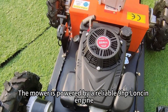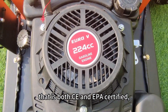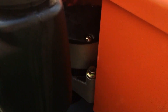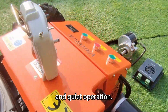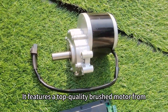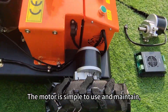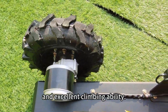The mower is powered by a reliable 9hp engine that is both CE and EPA certified, ensuring performance and environmental protection. We have a high-efficiency motor for reliable and quiet operation. It features a top-quality brush motor from a well-known Chinese brand. The motor is simple to use and maintain, delivering strong power, fast working speed, and excellent climbing ability.